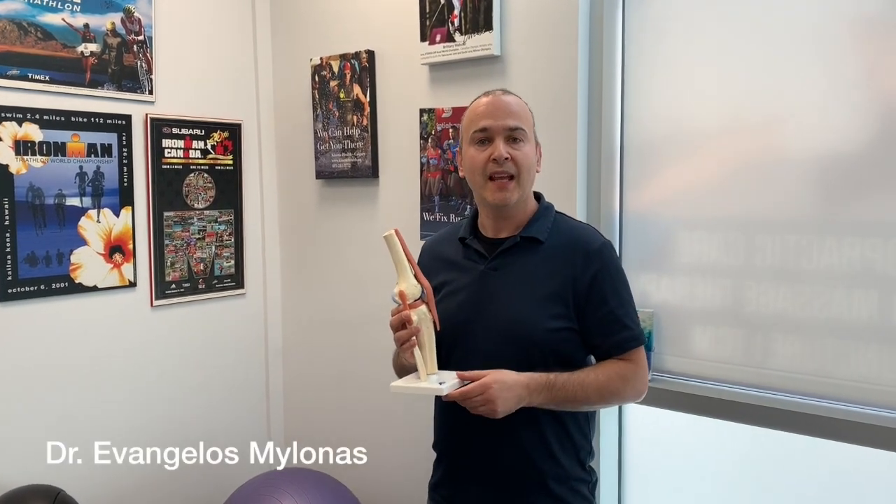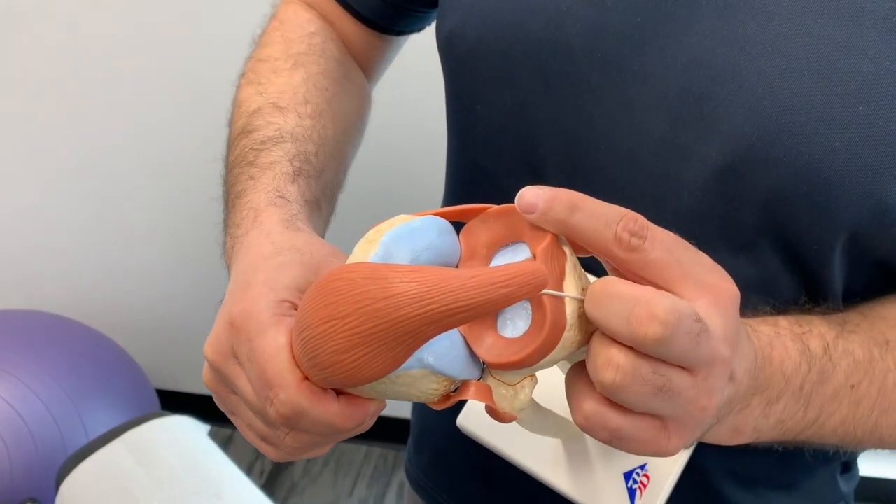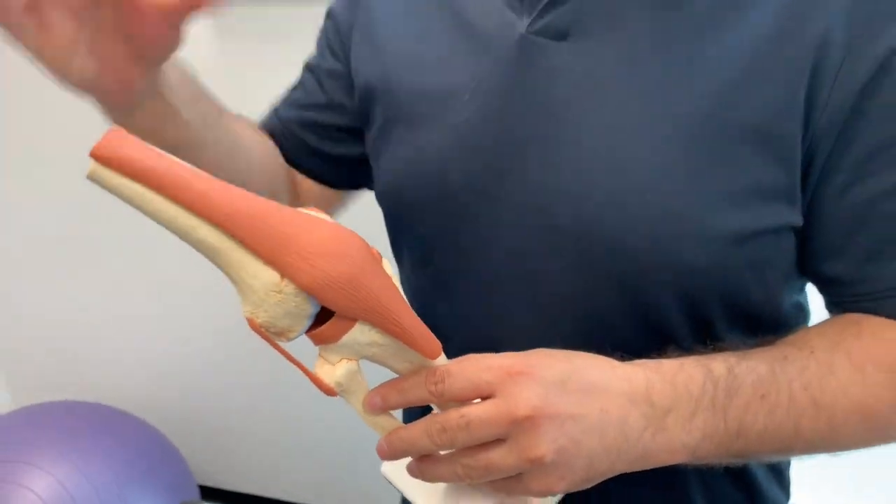Our latest blog was on knee pain, specifically meniscus injuries. A point I'd like to make is that an injury to the meniscus in this region here is a precursor or a risk factor in developing osteoarthritis of the knees.